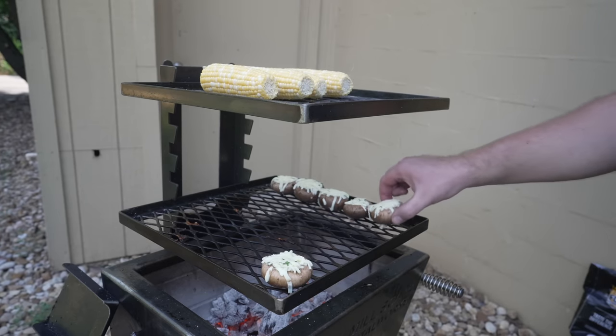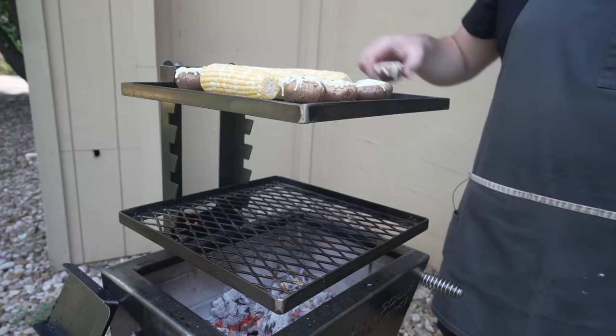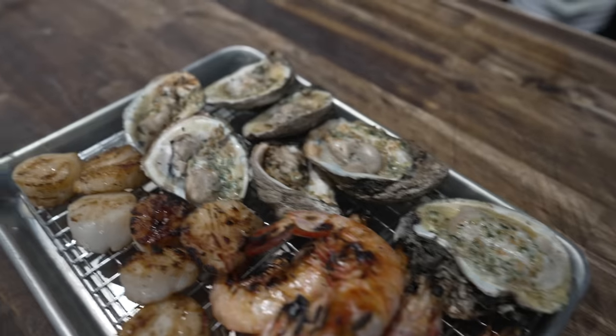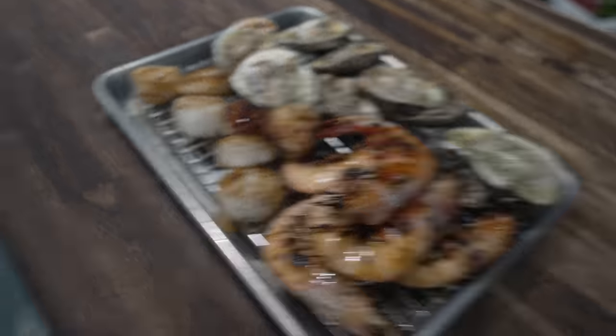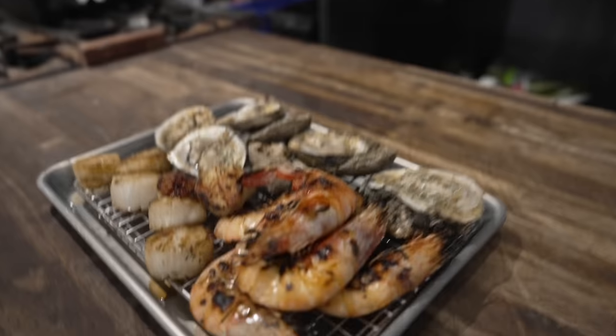I'm gonna put these up top too — it's plenty toasty up here. Gives me more time to eat seafood. Ready yet? Yep. This is what lunch looks like at the Chud Shop sometimes. But you know what this would pair really well with? A nice cold Miller Lite. Do we have any? Oh yeah, we got a couple left.